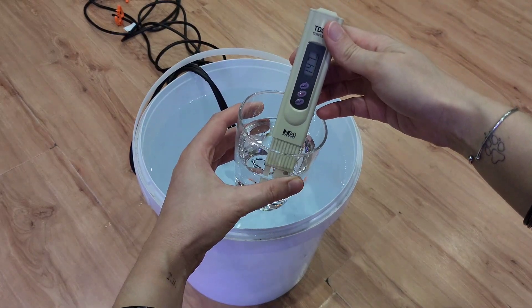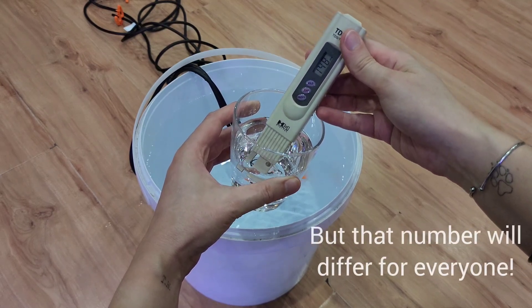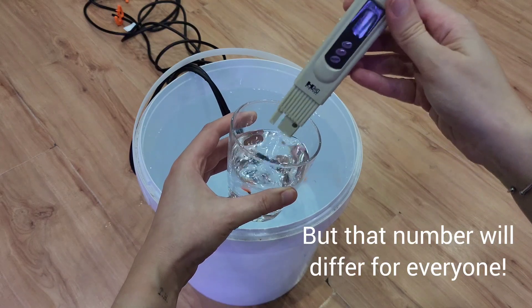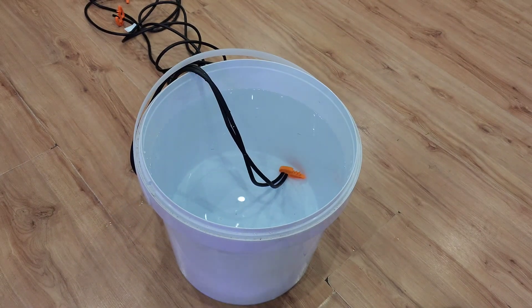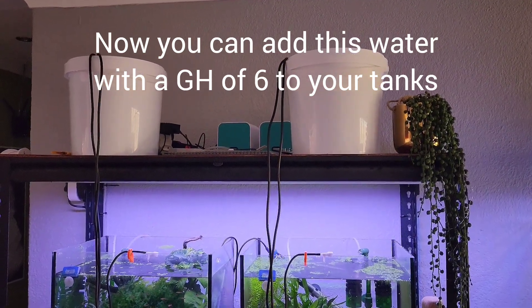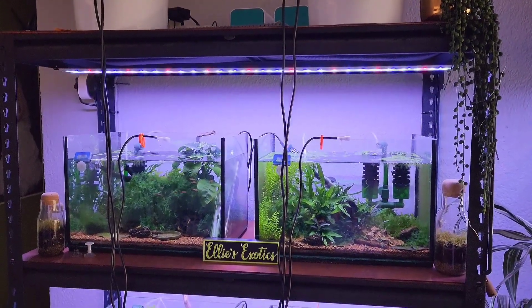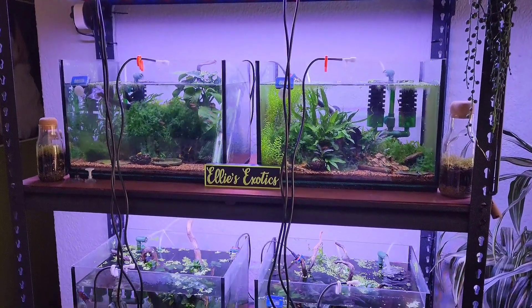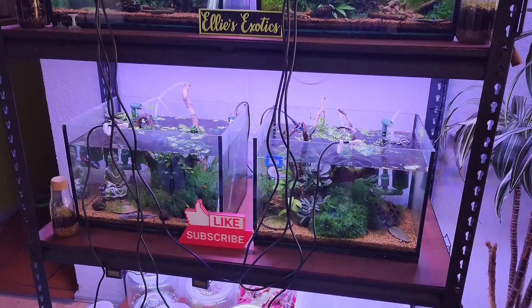Let's say your TDS is 125 — write it down. Next time you mix water, instead of constantly checking your GH, you can measure the water with your TDS pen until you have a TDS of 125. This should equal a GH of 6 in your case, but this will not be the same for everyone else, because Billy on YouTube is most likely using different minerals than you and is also likely in a different part of the world with different water. So if anyone tells you you need a TDS of whatever number, they are wrong and you should ignore their advice. You are aiming for a specific GH, not a specific TDS reading. I hope that clears it up and makes it easier to understand why you should not use tap water with Caridina shrimp.